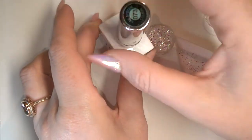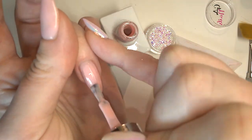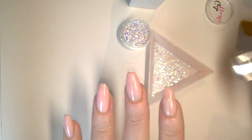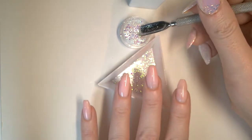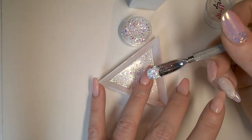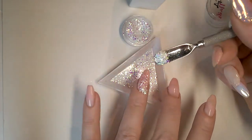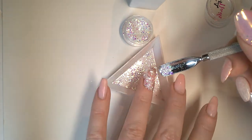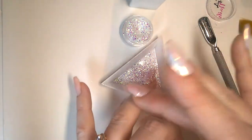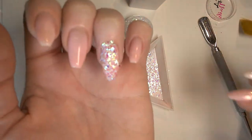First up, I'm just going to pop a thin layer of 073 all over the nail just to provide a bit of a base. Now I've got my layer on, I'm just going to get my cuticle pusher and scoop up a bit. I'm going to be sprinkling this all over the nail and then tapping off any excess. You don't need a whole load of this - she says as she dumps a whole load of it on her nail.